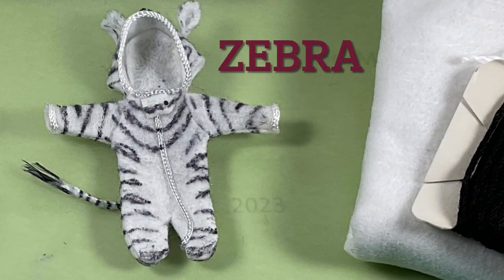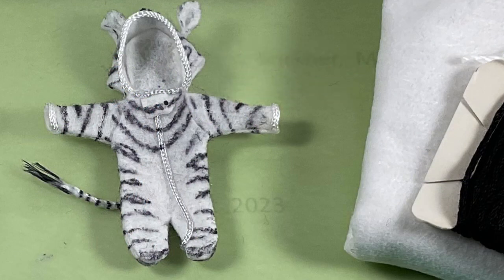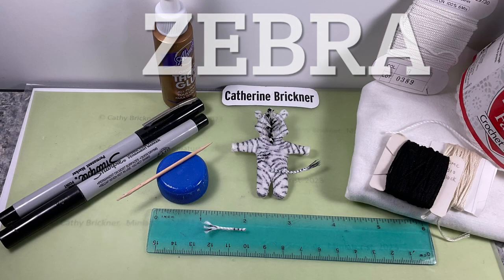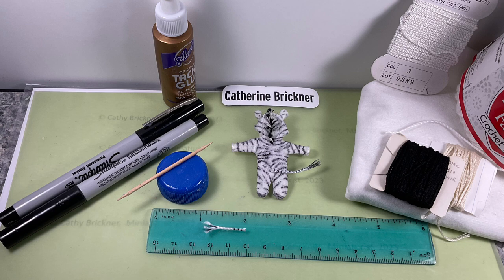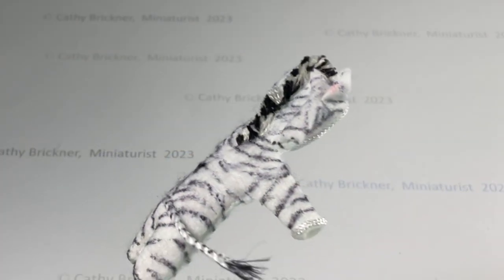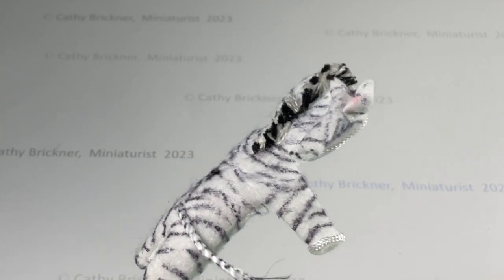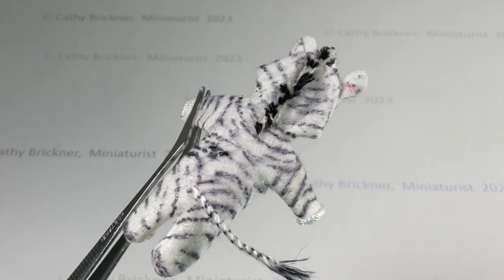For the zebra, I used a thin felt fabric for the body. I glue-stiffened crochet thread for the tail, unraveled one end, and then drew stripes around it with black marker. I glued alternating bits of black and white embroidery floss for the mane, then lightly drew stripes with an ultra-thin black marker on the body.